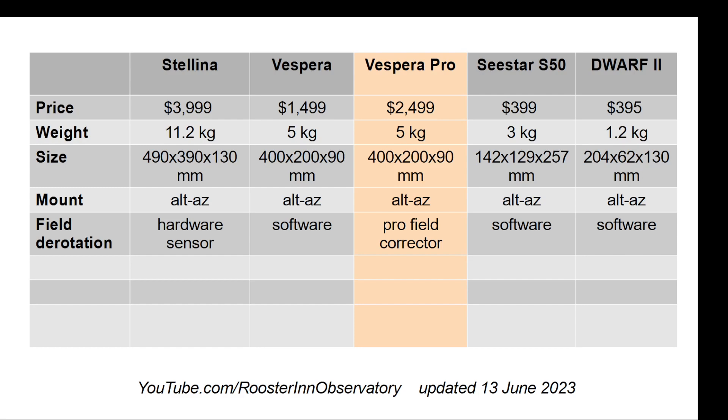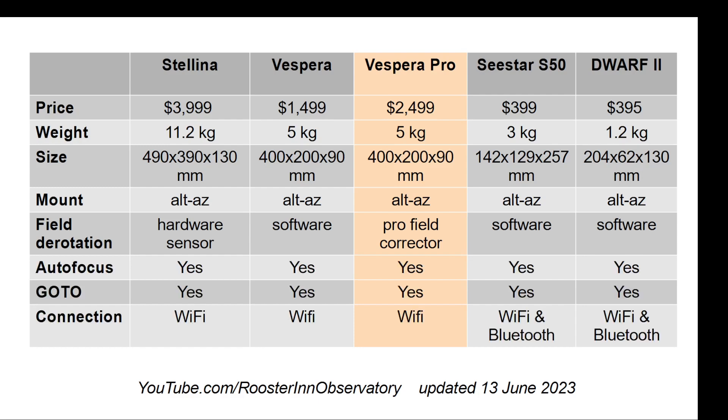Stellina stands alone here, having a hardware sensor rotator. The sensor itself within Stellina rotates to keep track of the movement of the Earth, and this has been an incredible feature. The C-Star and Dwarf use software, and the corrector there is not as good as I'd like to see. So I'm anxious to see what Vespera Pro brings to the table.